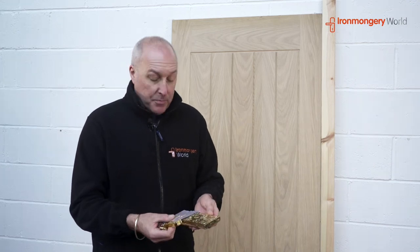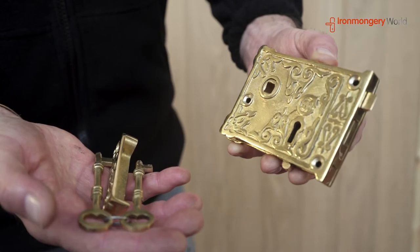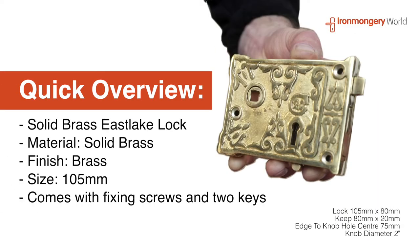Welcome back to Iron Mongery World. Today we're going to show you this 4-inch ornate rimlock. Great detail, carved away in that solid brass on both sides. Lovely brass.